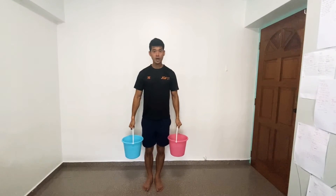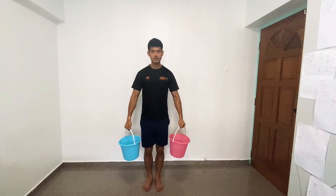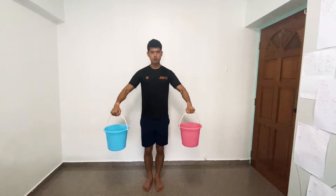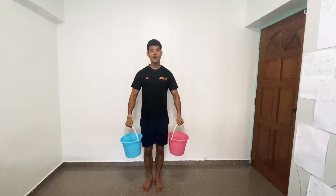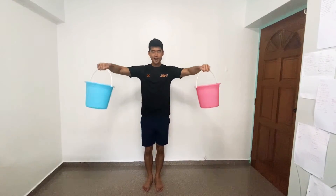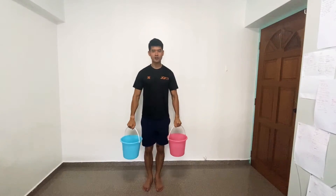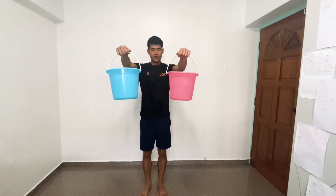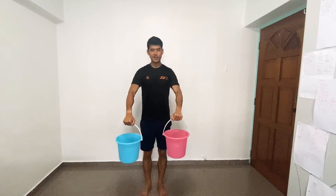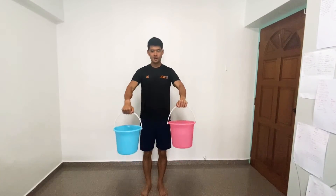After the lateral raise, we are going to do a 45-degree angle away from you. Exhale when you go up, keep your knees soft — inhale, exhale. And for the final one, you're going to work the front. Control the weight as it goes up. Don't let the water move too much — that's why we use a pail.